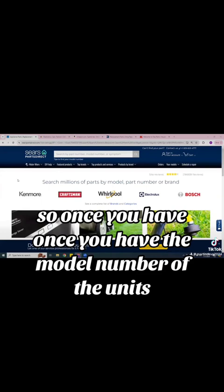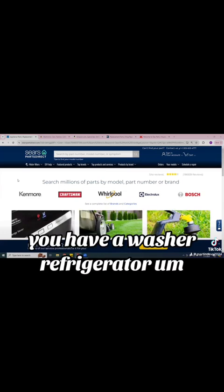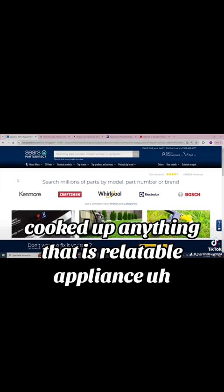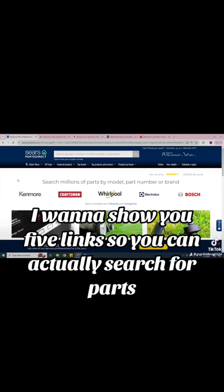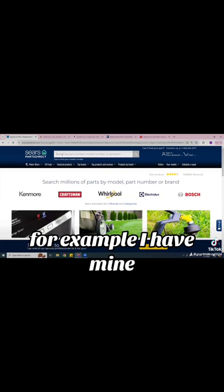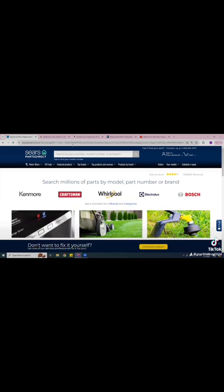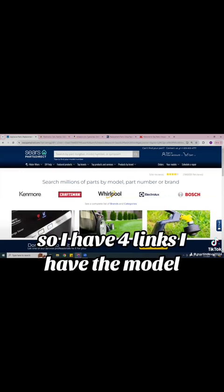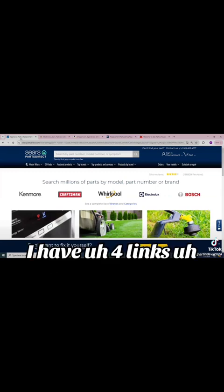So once you have the model number of the unit — whatever you have, if you have a washer, refrigerator, stove, cooktop, anything related to appliances — I want to show you five links so you can actually search for parts. I have five links. The first one is Sears Parts Direct.